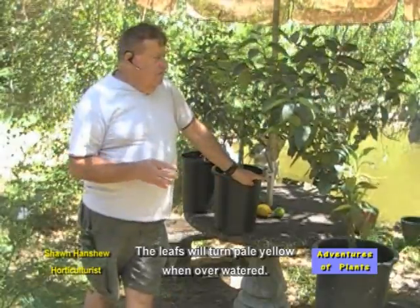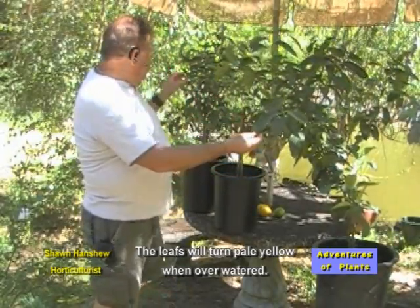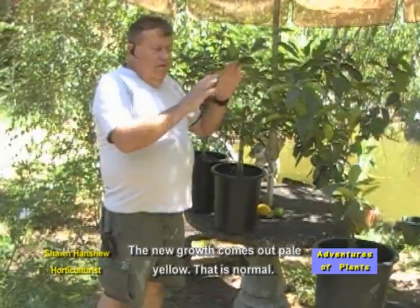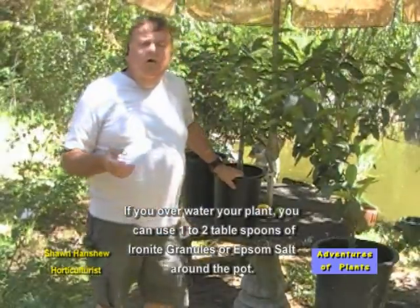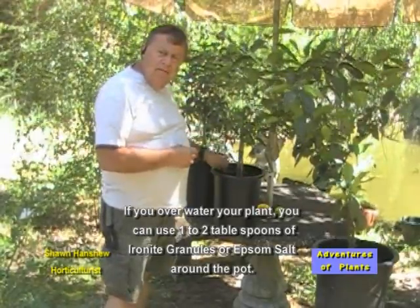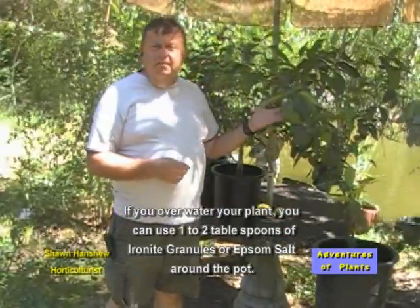If you overwater your citrus, the leaves tend to turn pale yellow. As you can see, these are nice and dark green leaves on all my plants. The new growth when it comes out tends to be a little pale, but it's very thin and waxy looking — that is not overwatering, that's just a natural process, and the leaves will get more leathery and turn dark green. If you do overwater your plant, you can use ironite just around the edge of the pot, about a tablespoon to two tablespoons, or even a couple tablespoons of epsom salt, which will help bring back the nice dark color.